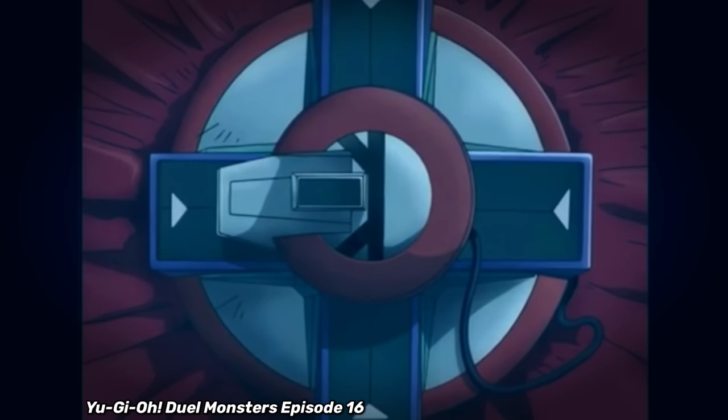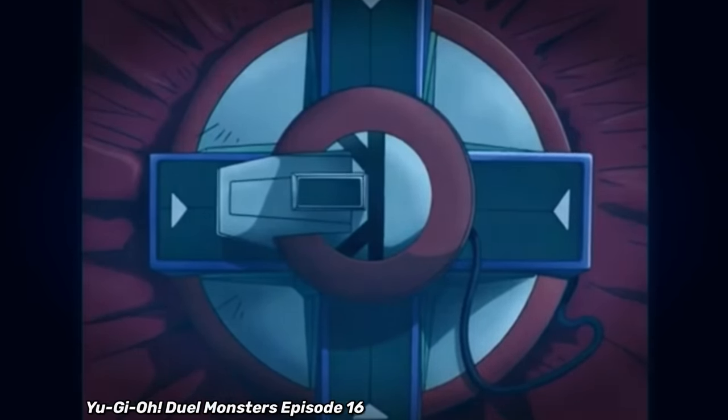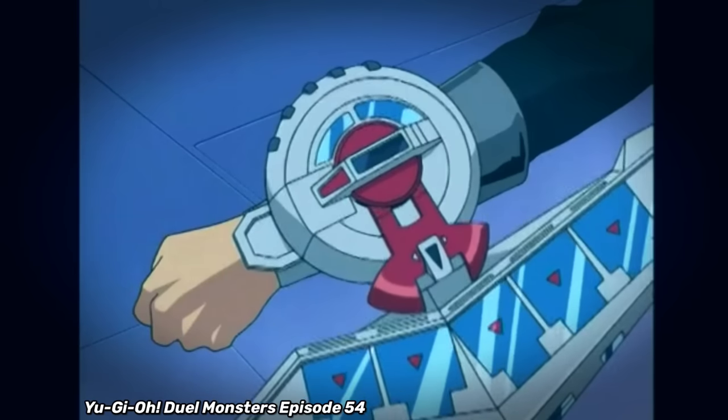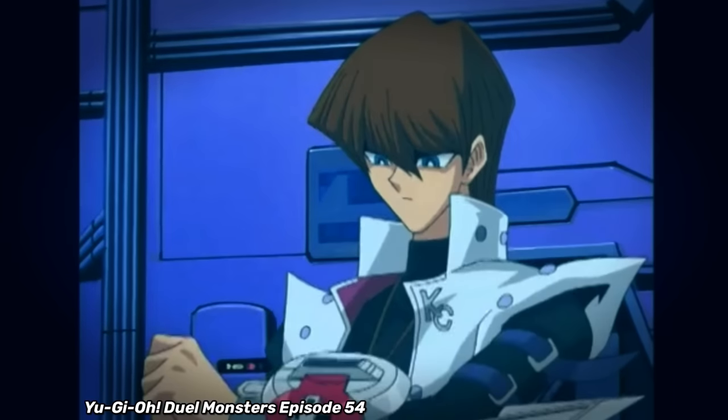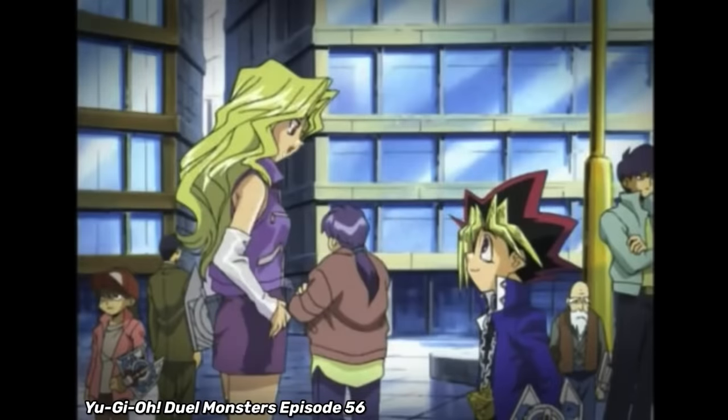Eventually, Kaiba began developing the Duel Disc — a portable version of the projection effects, allowing these epic duels to take place anywhere. This version was literally just a disc, but finally during the Battle City arc everything took off. The Duel Disc was refined into a wearable version that would allow Duelists to, well, battle in the city.